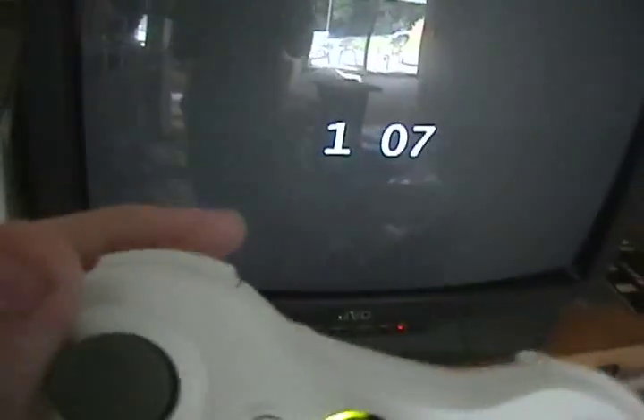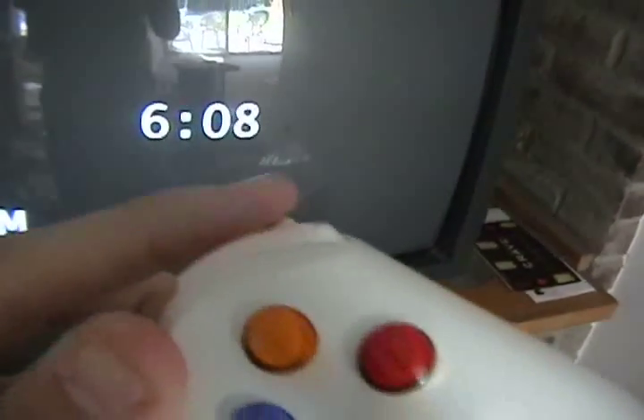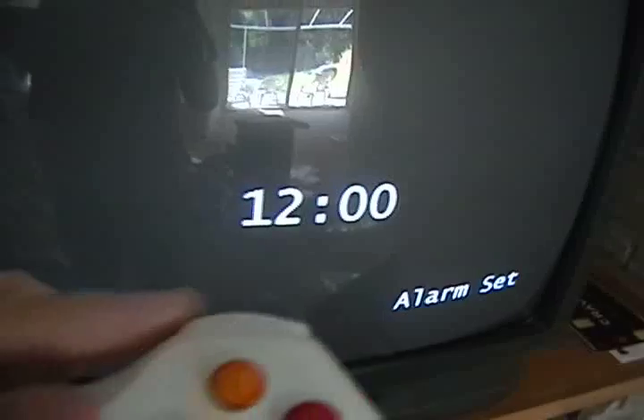Back here are the cables. You gotta take the audio, loop it around back into the speaker, then extend the video back behind the TV. You're gonna use the controller to change the time. Left trigger changes the hour, right trigger changes the minutes, left bumper changes AM/PM, and right bumper to set the alarm.